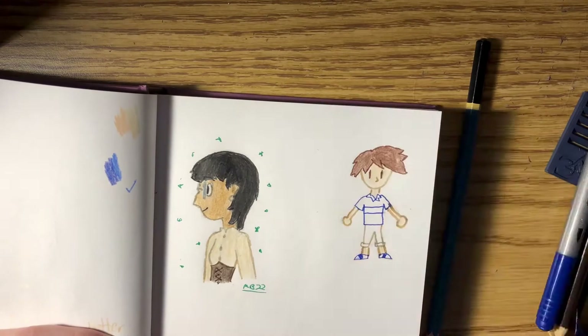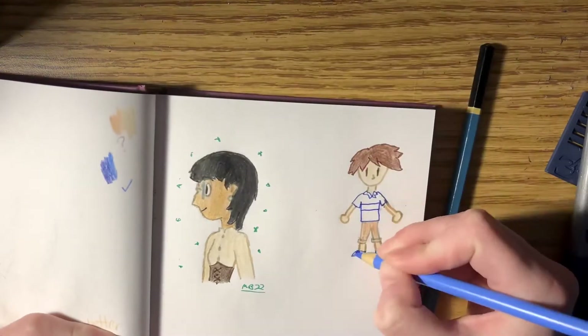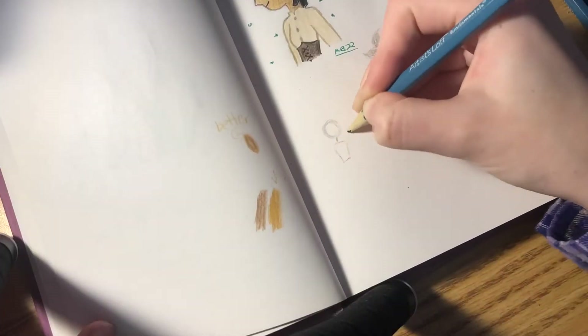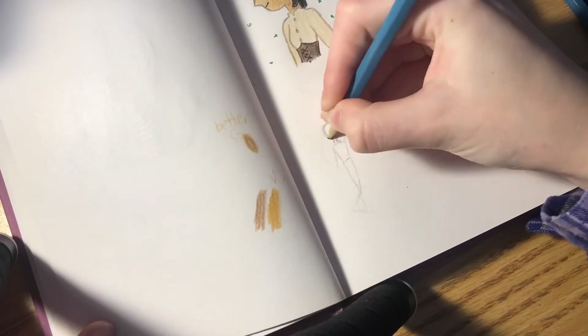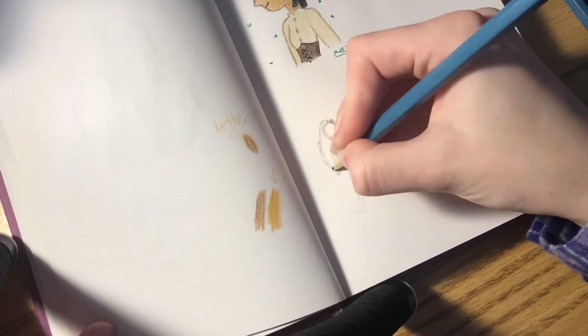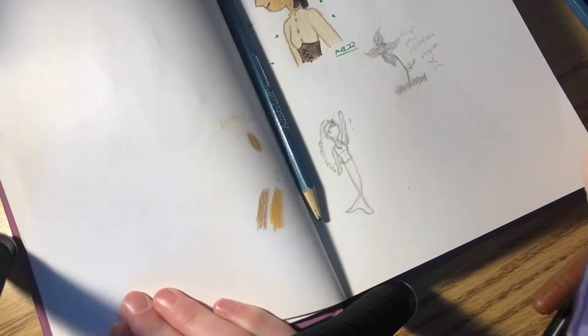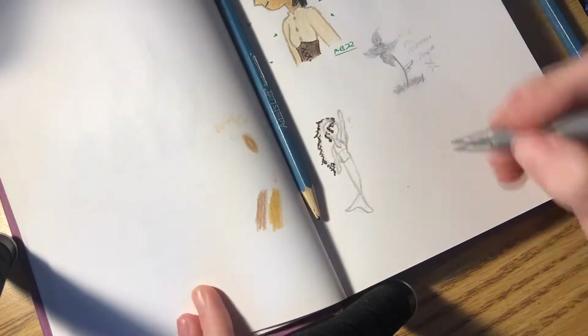I use the blank side to test colors — see right there — to see what works and what matches the color palette. I'm not using a reference here, by the way. I forgot to, so that's all from memory.